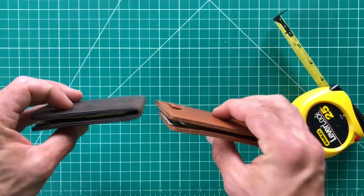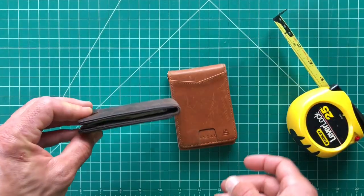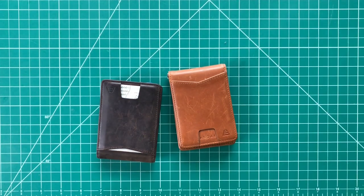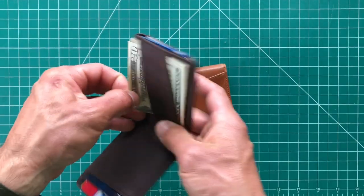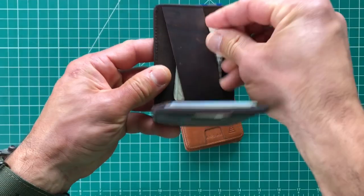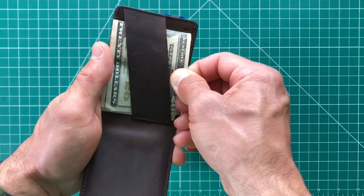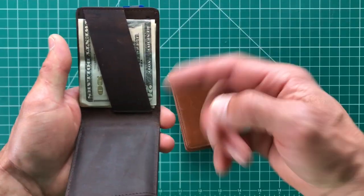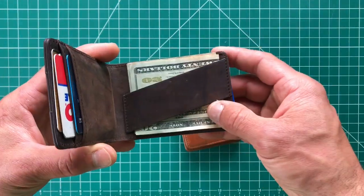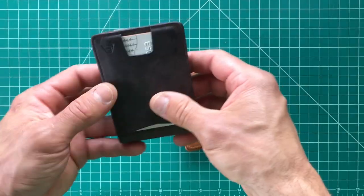With approximately five bills and seven cards in there, you're looking at about five-eighths of an inch thick. The Apollo without any money is about half an inch — you'll end up around five-eighths as well with the same load. They vary from about a half inch with very little in them to maybe three-quarters of an inch if you're stuffing them. They carry one to ten cards, and how thick it gets depends on how many bills you have and how you put them in.